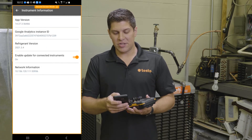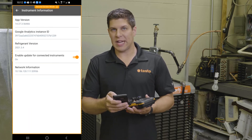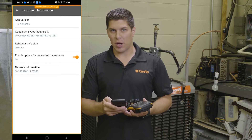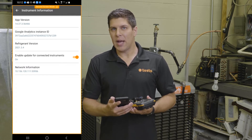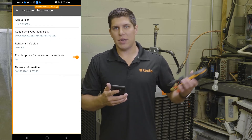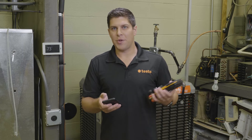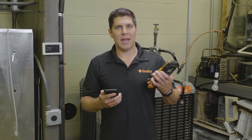On the Help and Information screen, you're going to have three options, and Instrument Information is the way you want to go. Once you go into this part, you're going to see two pieces of information: the refrigerant version, which tells you the last update of refrigerants for the timing, and then Enable Update for Connected Instruments — you want to turn this on. Anytime new firmware comes out, you're going to get it right away. This roughly takes about 20 to 30 minutes, so I advise doing it when you've got some time or even on a lunch break.